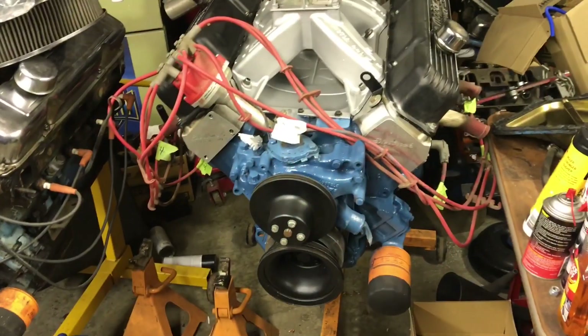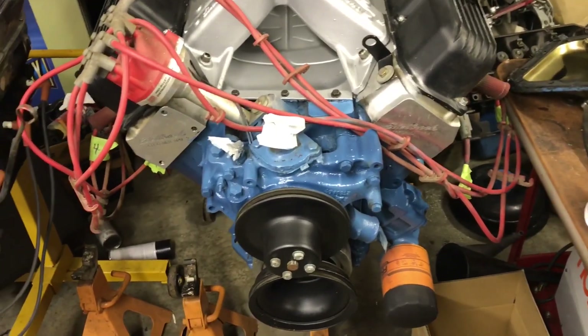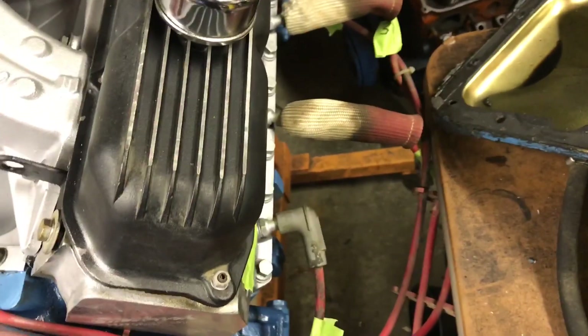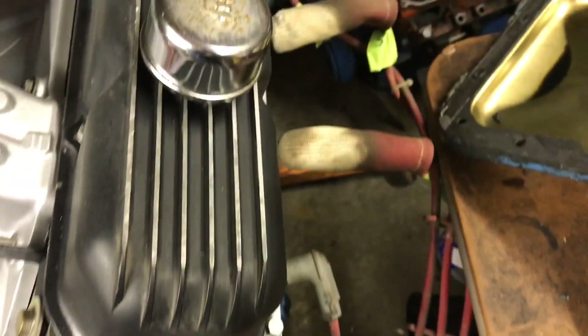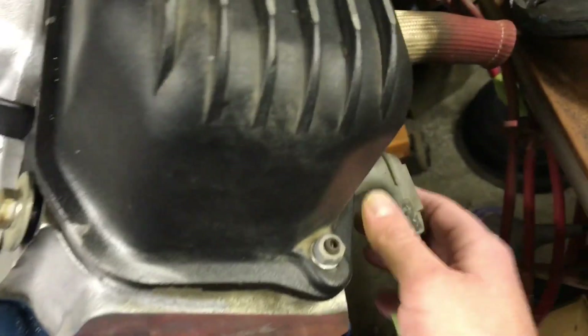This is my big block 440 that's going to go into my Dodge Dart Swinger eventually. To find top dead center, we first have to find number one cylinder. On a Chrysler small block or big block, if you're looking from the front of the motor, it's on the right hand side — the first cylinder. They go one, three, five, seven on that side, and two, four, six, eight on the other side going to the back.